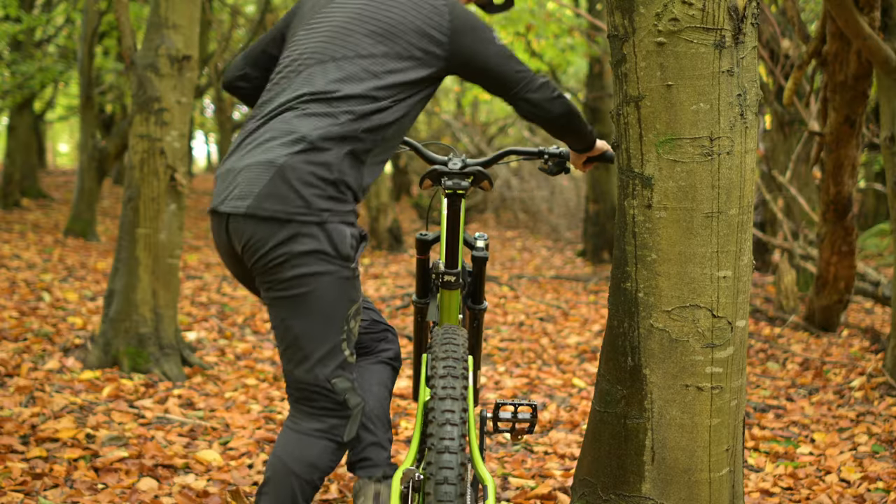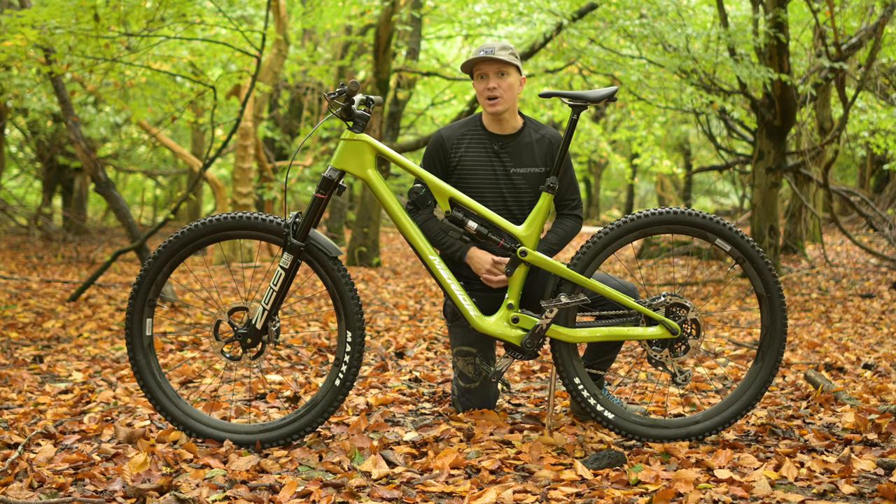When you're happy with the saddle height, step off the bike. Do not use the bar remote again or you will have to repeat this process.